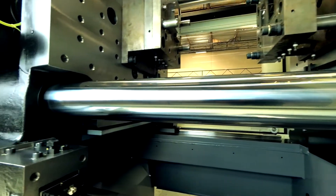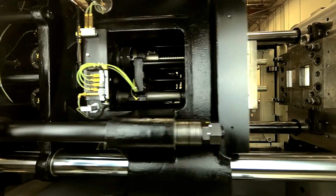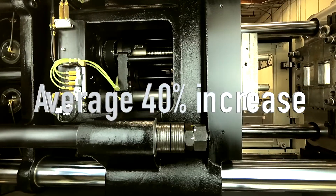The tie bars have no grease, improving the cleanliness of the drop area. However, the greatest advantage is the clamp speed, which is increased on average 40% on the NEX4 series.